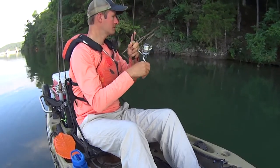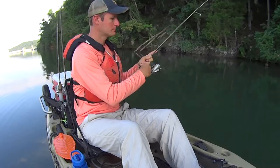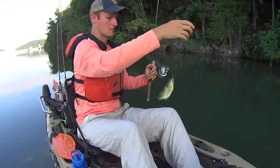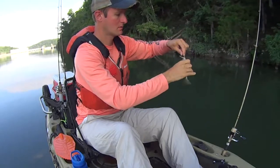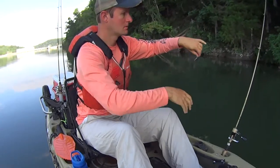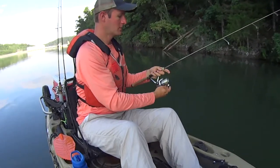First cast, first fish — bluegill. That didn't take long. Let's let him go and see if we can find some of his bigger cousins.